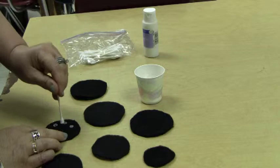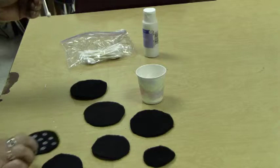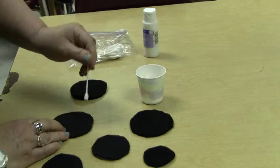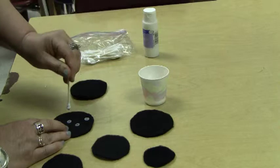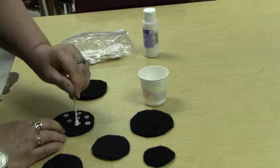Re-dip whenever you think you need more paint on it. You can do as many dots as you want — it's just random. You would do all nine circles and let them dry overnight. So that's step four.